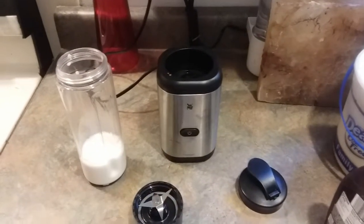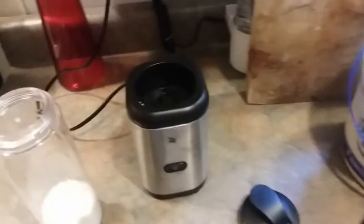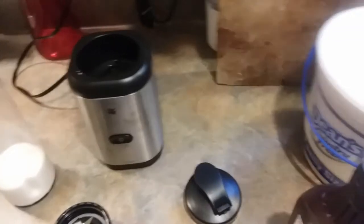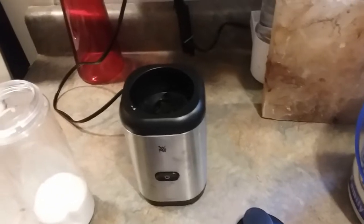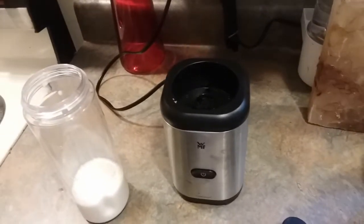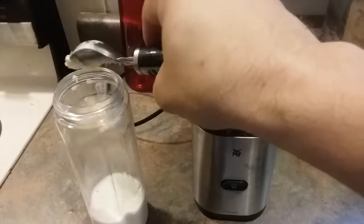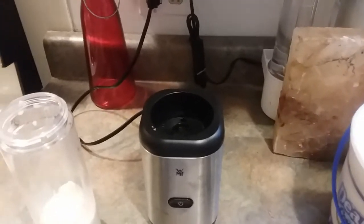Alright, we've got all the components here. I've already got a little bit of milk in there and we're going to go ahead and make a milkshake. We've got some ice cream and we're going to go ahead and scoop out a little bit of this ice cream. It is going to be a little difficult because the opening isn't huge, but for the type of scoop I have it shouldn't be horrible.